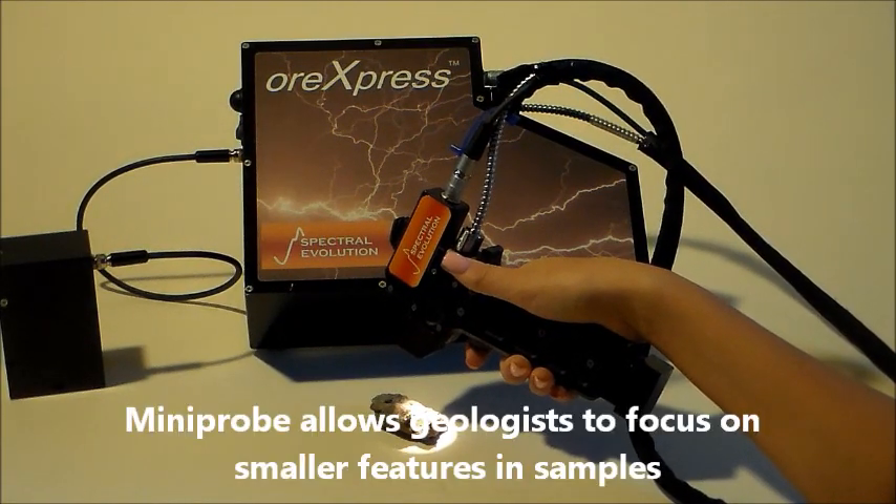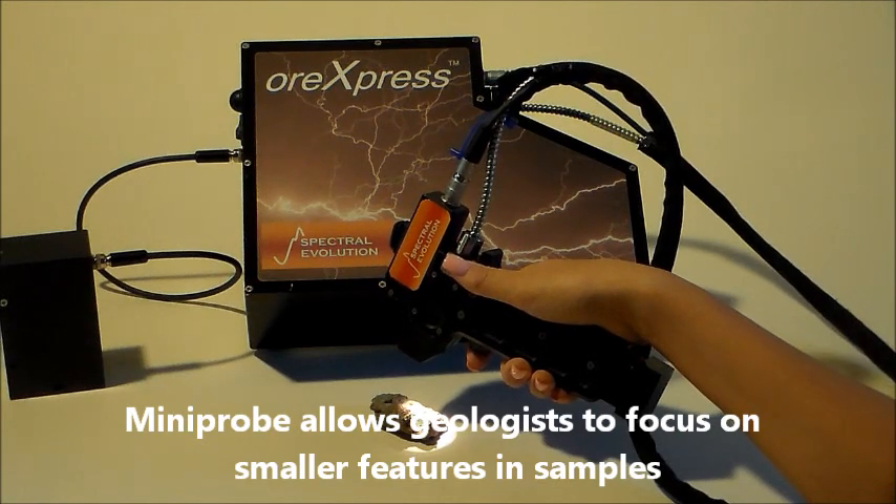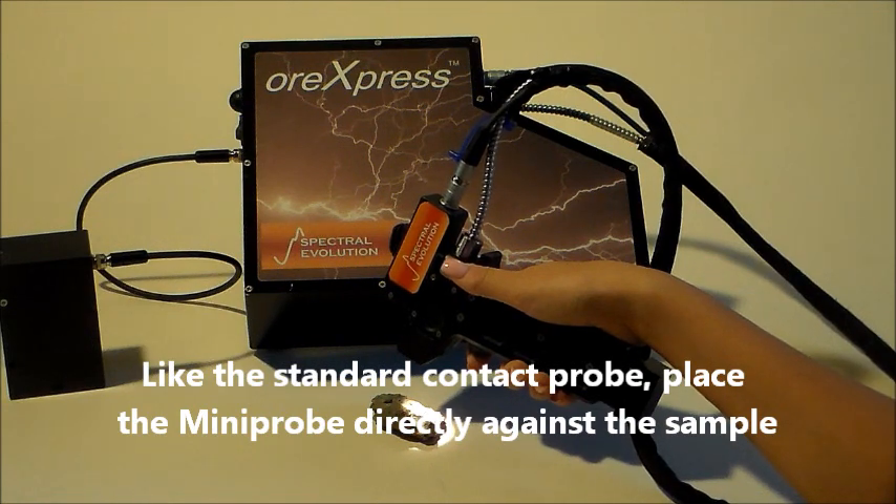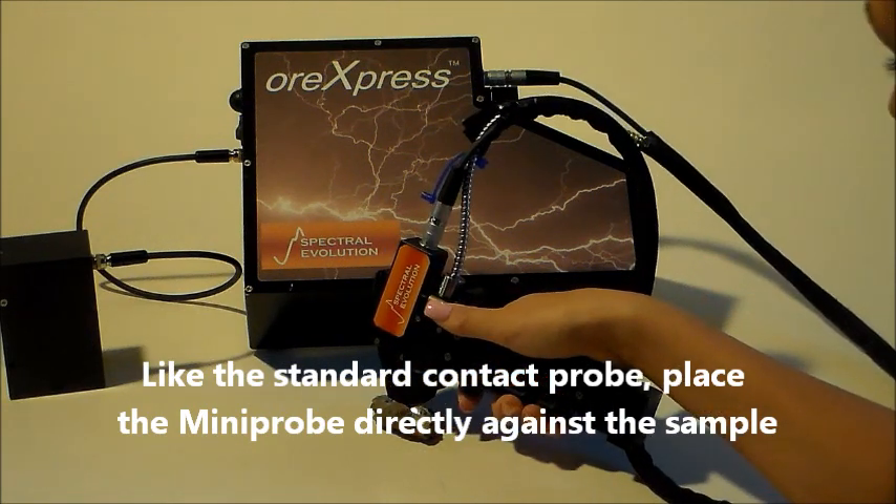Once a reference is taken, turn on the external trigger in Darwin. The mini probe allows a researcher to focus on smaller features in a sample. Place the mini probe directly in contact with your sample to scan.